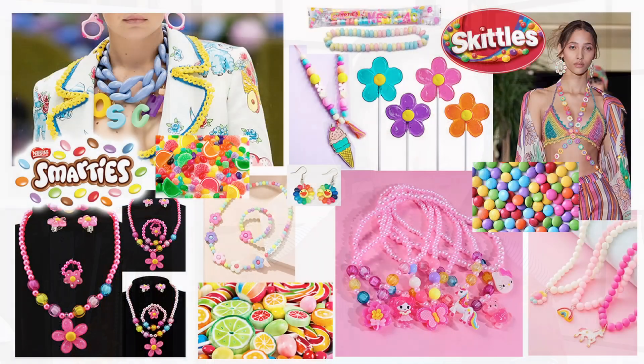Hey guys, I'm back with another multi-coloured 3D print video. In this video I share the process of how I make colourful 3D printed jewellery. While working on this project I was very inspired by the look and feel of candy as well as kids jewellery. And while I share the crafting portion of this video, I'd like to share a story of why I decided to make this jewellery in the first place.